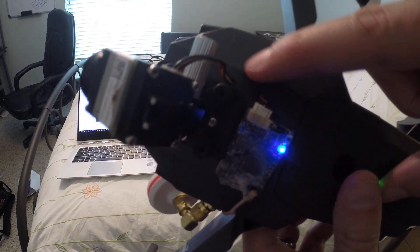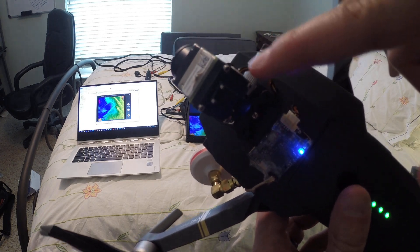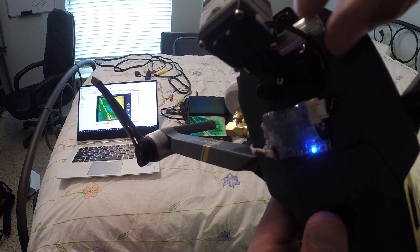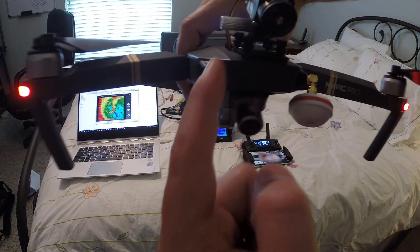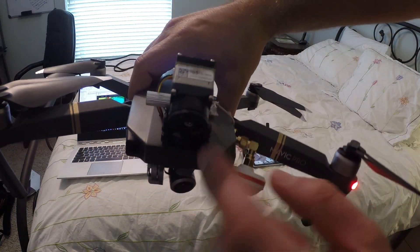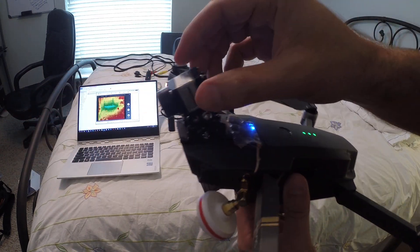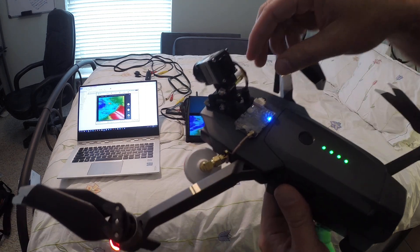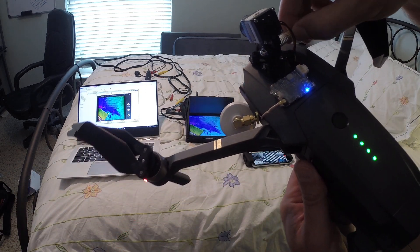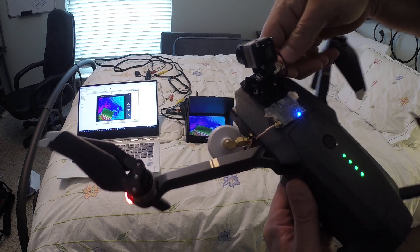I've got holes drilled in the shell for the cable for the thermal. Right here is how it attaches — you just undo this knob. And this is the thermal sensor. The Boson, for those that haven't seen it, is extremely small — about three-quarters of an inch by three-quarters of an inch. I've got it on a little 90-degree bracket, mounted on a removable mount, almost like a GoPro mount, that I just twist.